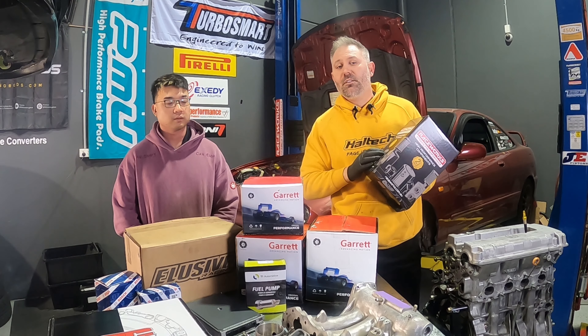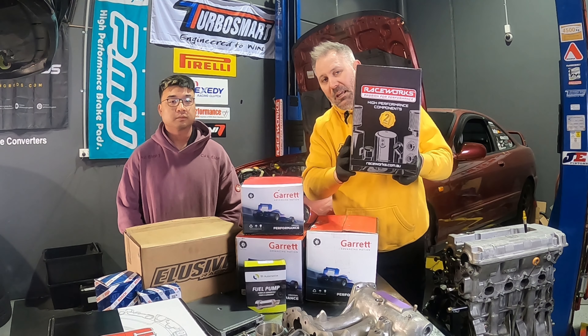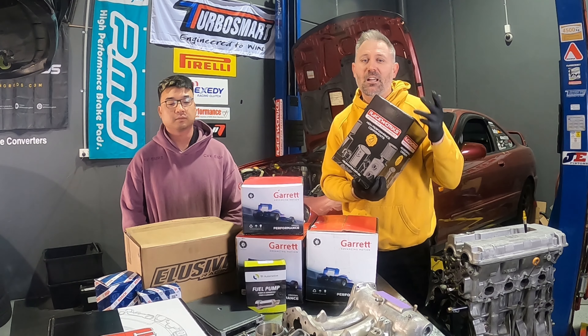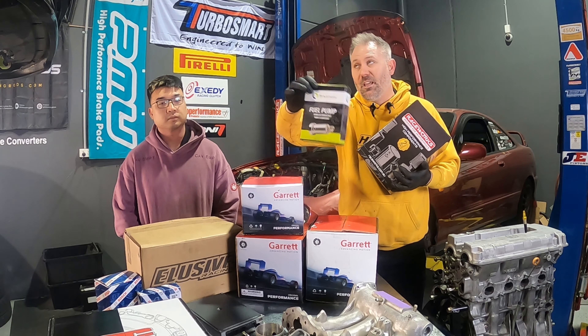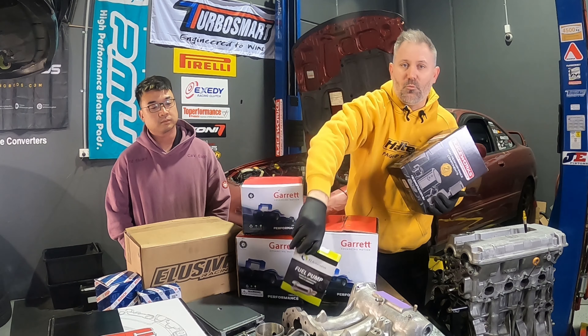Raceworks has also jumped on board. This is just one of many boxes - we have a whole shelf over there full of Raceworks hoses, fittings, and injectors. We've even got the 530 Walbro fuel pump. That's the same one I run in my VL and my K-Swap. So all of the fuel side is from Raceworks.